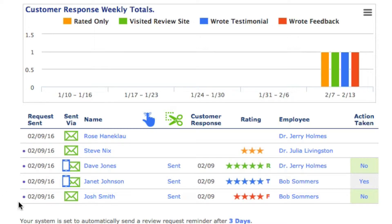To the far left, notice there's a little purple dot. That purple dot indicates that they got the email or text and opened it. For example, Rose Hanaclaw has not opened her review request yet. You can see the date the request was sent and how it was sent.